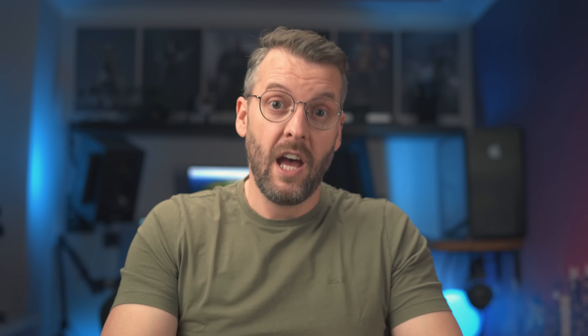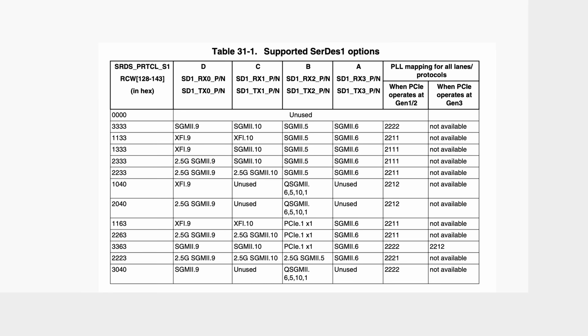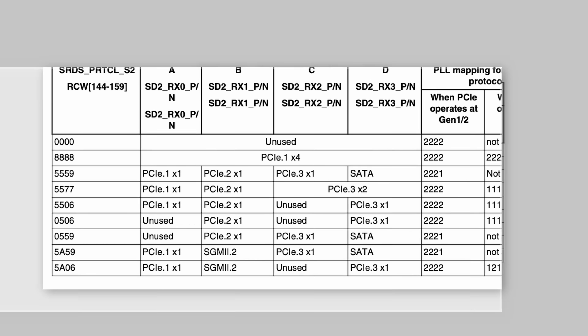And all of this also brings us to the reason why the device will not support SATA — other than the fact that this is a router and not a mini server, as some of you might think according to the comments. There will be no SATA because we simply do not have any interfaces left to implement it. SERDES 1 block is taken for two 10 gigabit and two 1 gigabit interfaces, and SERDES 2 block is taken for the 2.5 gigabit port and the M.2 socket. Tomas from Slovenia, signing out.